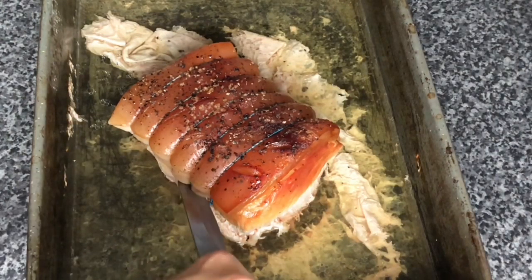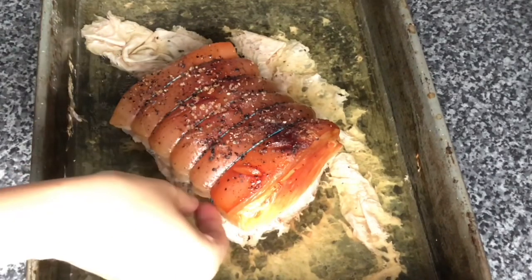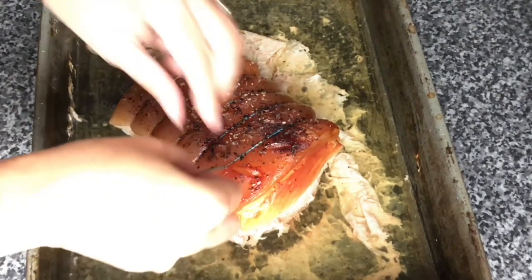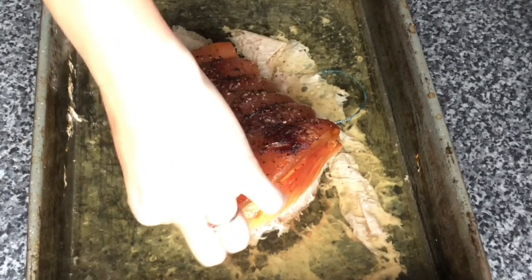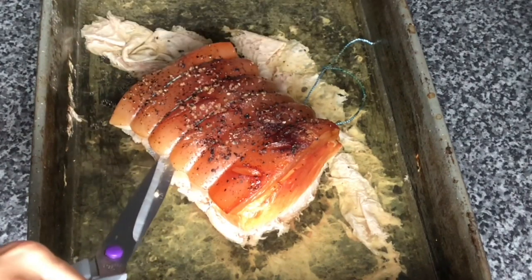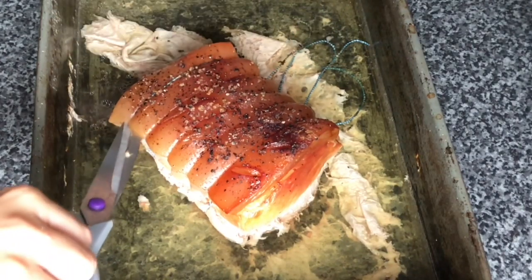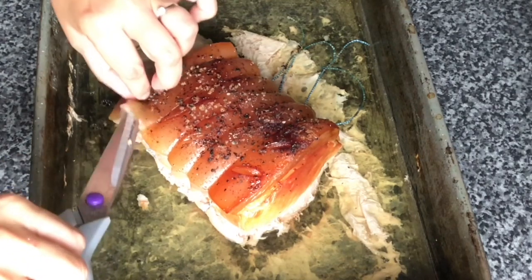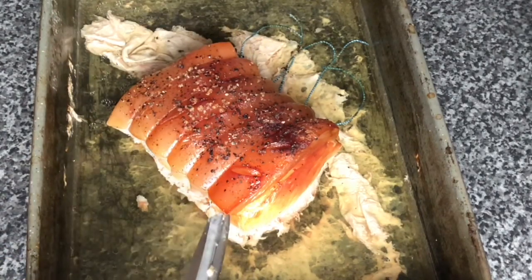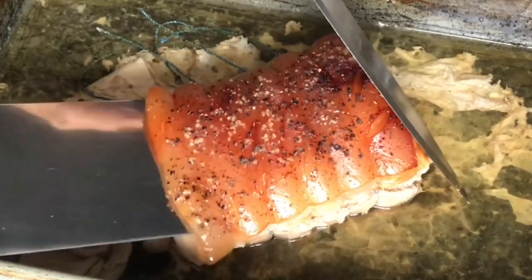So now I'm just going to cut the string while it's keeping the meat together, and I'm going to be careful because it's hot. I'm going to grab it and pull this off. It's easy to do with the fat still on. Soft.